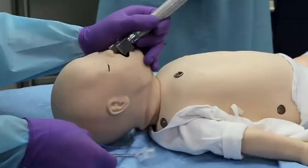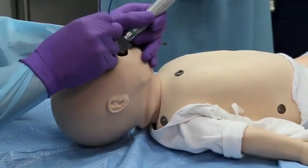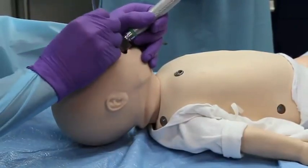Look at the epiglottis and then the vocal cords. Insert the endotracheal tube not more than 2 centimeters past the cords.